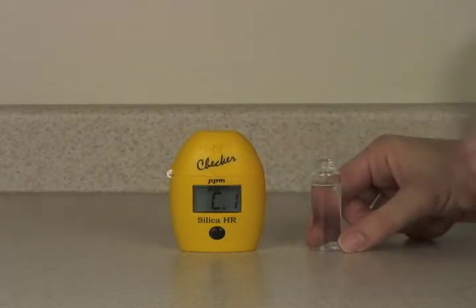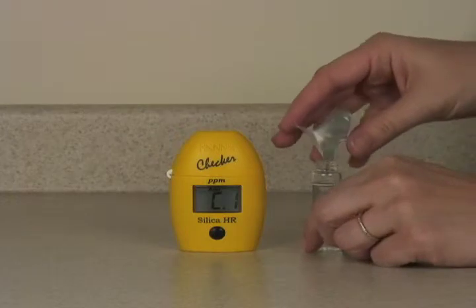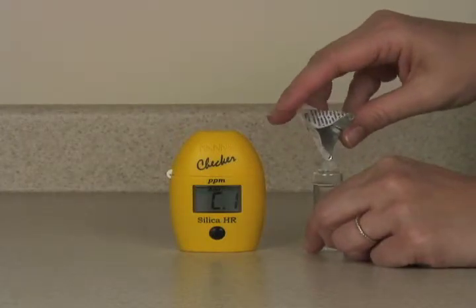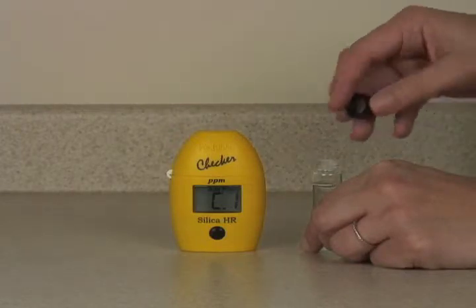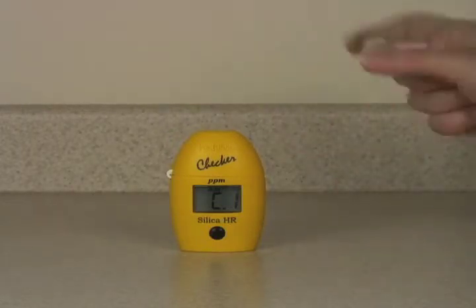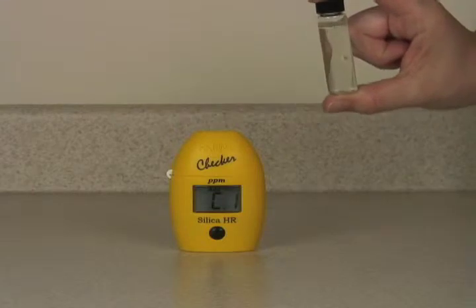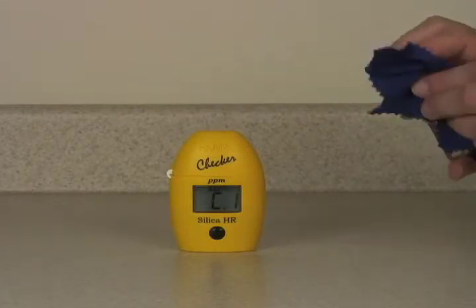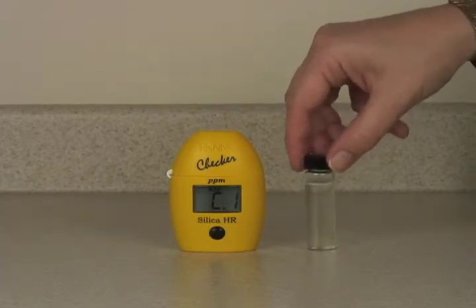Now we're ready to add reagent B. We'll shake vigorously until this reagent is dissolved. And now we will wait 10 minutes.